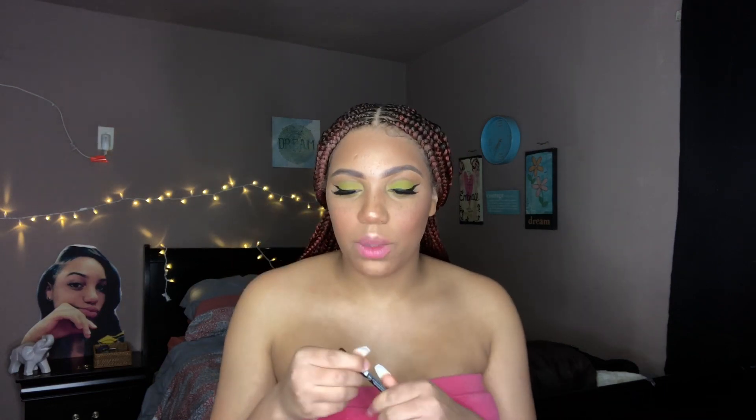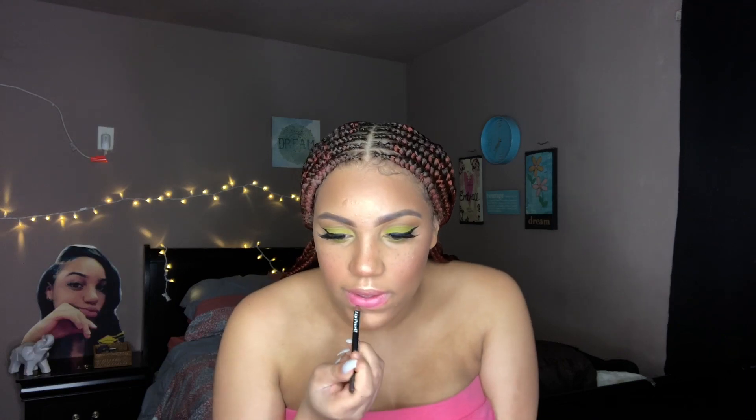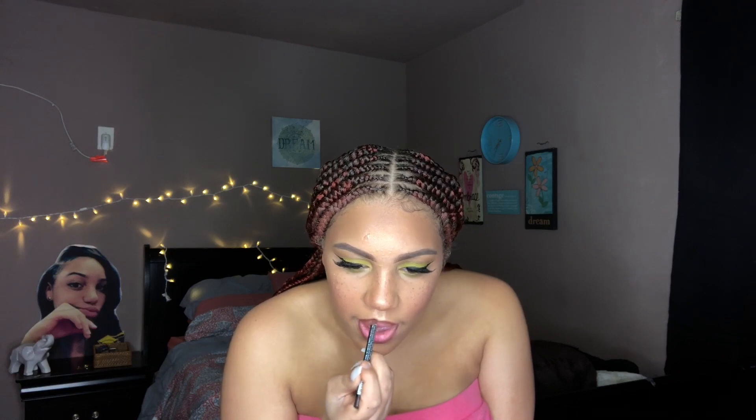I'm going to line my lips with a brown lip pencil. Then I'm going to use LA Colors matte lipstick in the color Tinder, and for lip gloss I'm going to use my Phoenix Beauty lip gloss in the color Fessy.